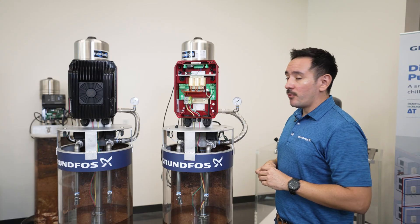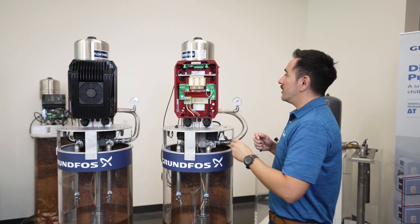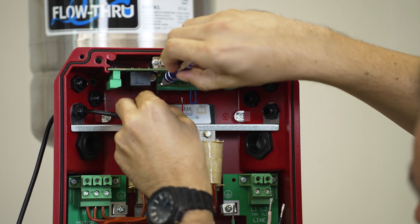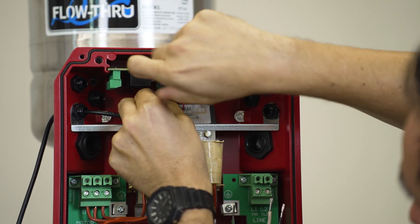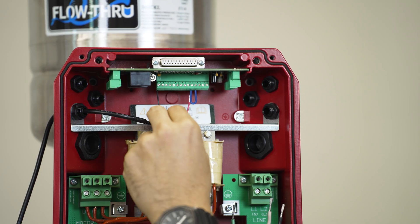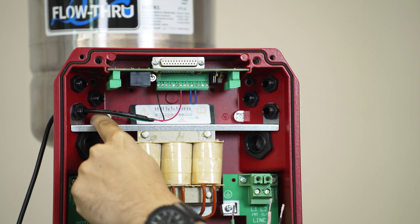Now that we have installed the motor wires into the correct terminals, we will move on to installing the pressure transducer wires, which will go into the terminals up here. For your transducer wires, you will have three wires: your signal, your power supply, and your earth or ground wire. Your signal will be connected to the first terminal, which is analog input one, and your supply wire will be connected to the terminal labeled 15 volts, which will be your seventh terminal.